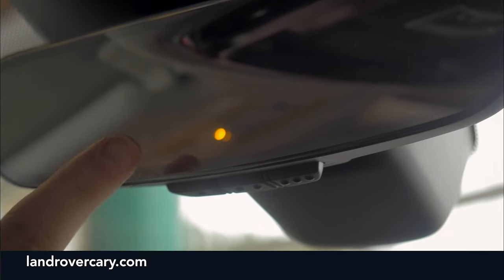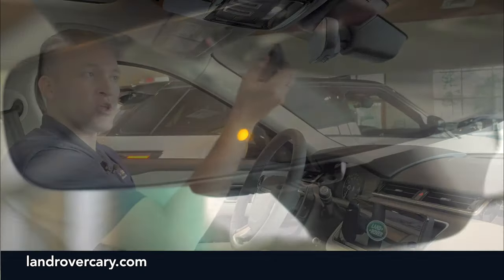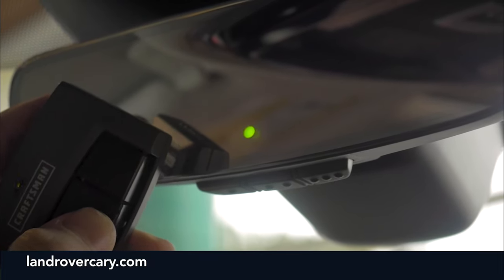You'll get an amber light that comes up on the screen. Once you have the amber light, take your transmitter and press and hold the button near the mirror itself until it flashes green.